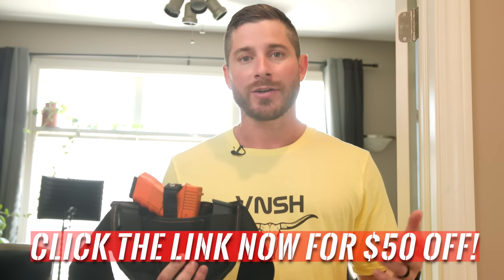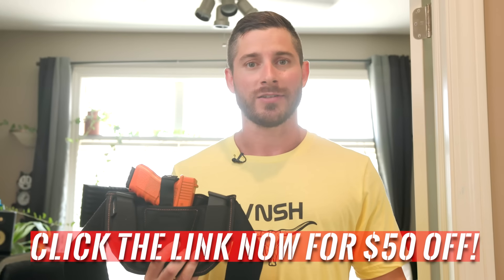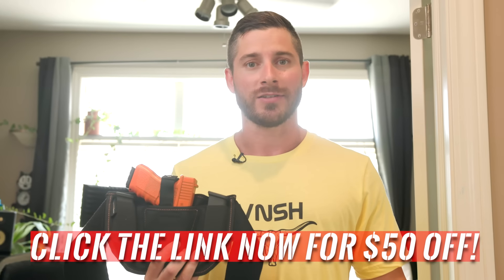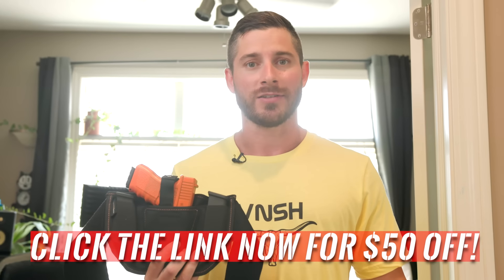Look, the Vanish Holster is great. There are a lot of great holsters, but this is probably going to be the one holster you wear all the time — whether you're running to Home Depot or heading to church. It's become the holster for me in my daily carry, and I would never imagine using anything else. Go ahead and get it right now while it's $50 off. Join the over 43,000 Americans who have purchased it just this year alone, and enjoy carrying finally.